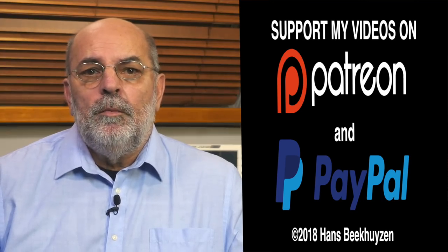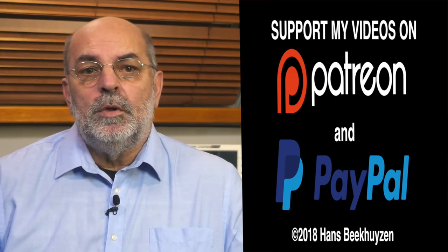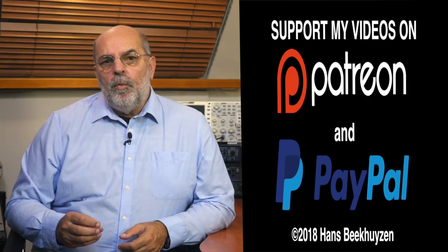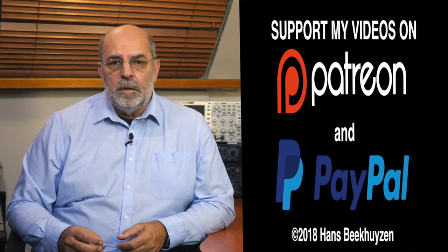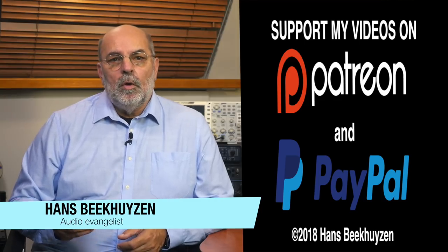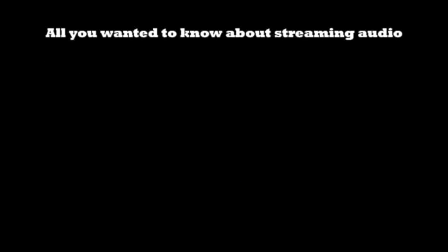I keep looking for new products and developments. If you want to follow my quest, subscribe to this channel or follow me on Twitter, Facebook, or Google+. If you like this video, please consider supporting the channel through Patreon or PayPal — any financial support is much appreciated. Links are in the comments. Help me help even more people enjoy music at home by telling your friends on the web about this channel. I'm Hans Beekhuizen — thank you for watching, and see you in the next show or on HBproject.com. Whatever you do, enjoy the music.